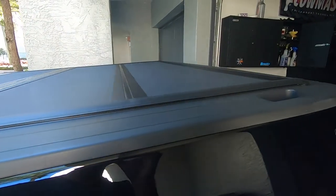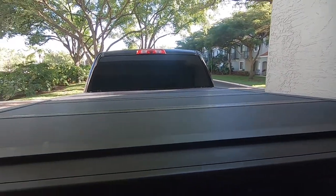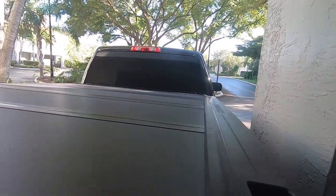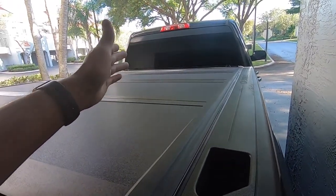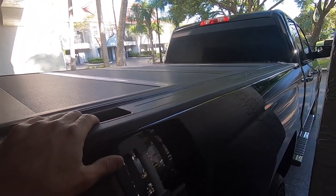Everything else was great. You just have to tell whoever you order it from what size bed you have — whether you have the six-and-a-half, five-and-three-quarter, eight-foot bed, whatever it may be. It works perfectly and it works on obviously the Chevy and the GMC. They do have it for Ford and Dodge as well, so you guys are not left out.